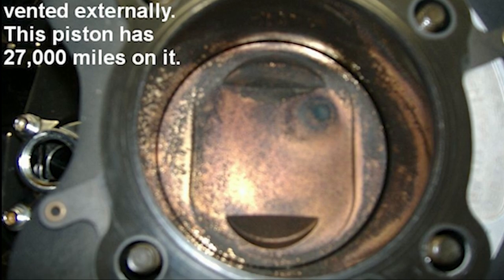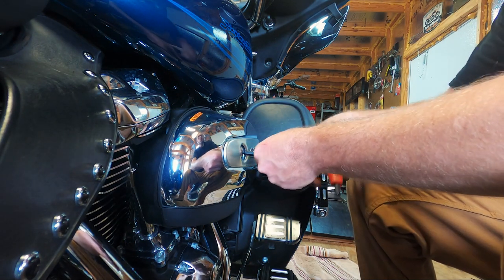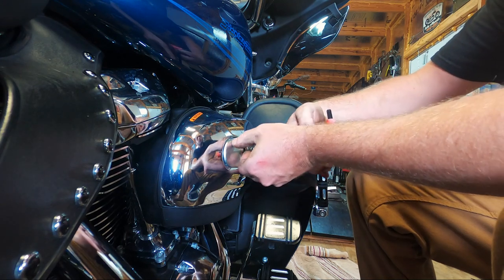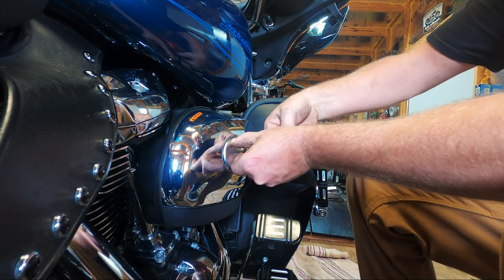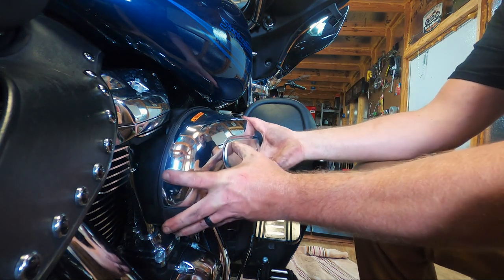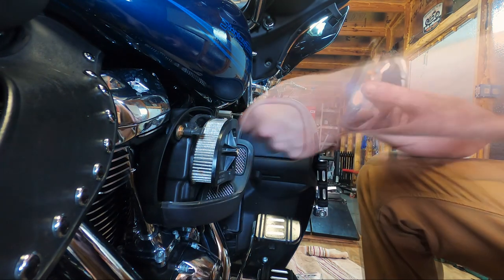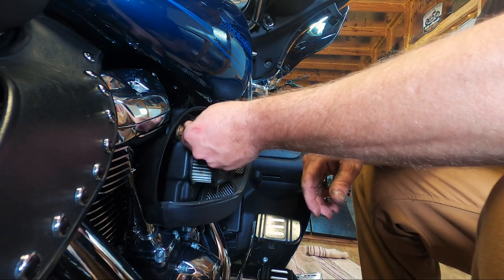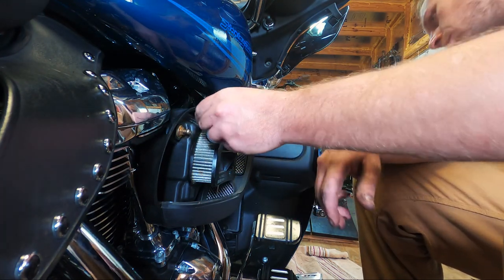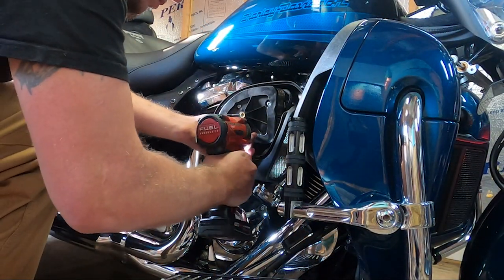The installation for all stock airboxes is relatively the same. You will begin by removing the stock cover and any hoses or tubes currently attached to the breather bolts. Subsequently, you will remove the air filter element itself.